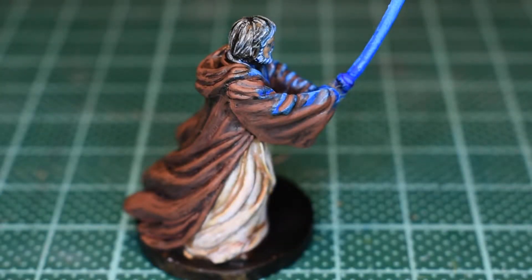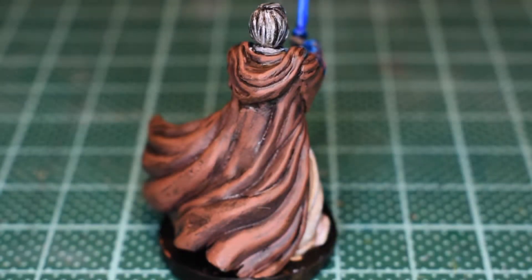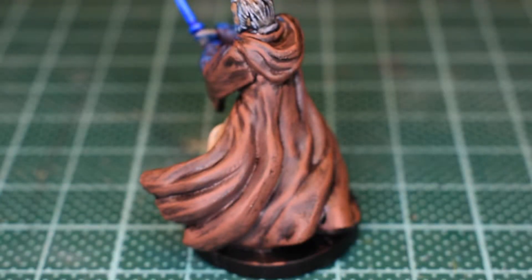On his Jedi robes I mixed a very thin mahogany brown — about 3 parts water, 1 part paint — and used that as a blending agent. I ran it over the entirety of the robe except the blue areas, really just to matte up the brown ink, because normally I wouldn't run it over everything but wanted to remove that glossy quality.